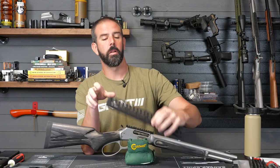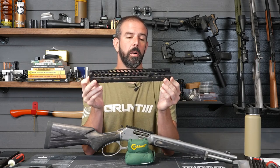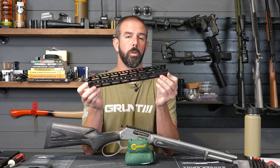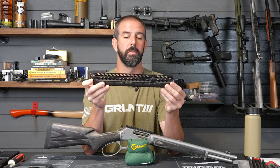Hey guys, Brian here. It's been a while since I've been here, but we're going to get back at it. Today we've got a fun install for you. We are installing the new Ranger Point Precision Gen 2 hand guard. It's a one-piece unit versus the multi-piece that they had before, and we're going to be installing it on the brand new Marlin 1895 Trapper.